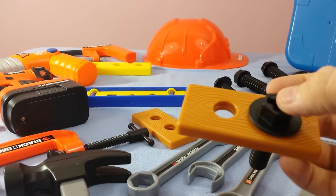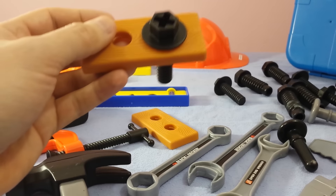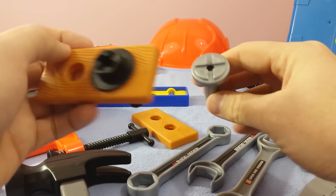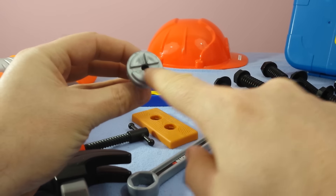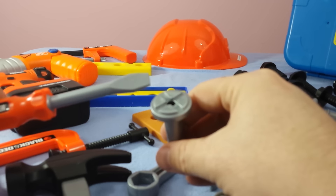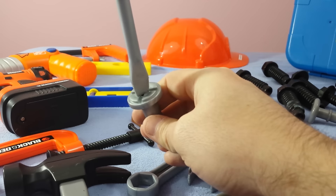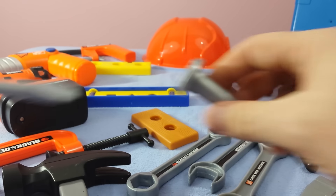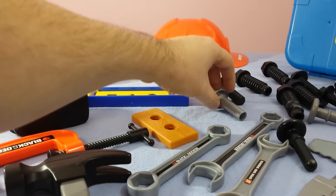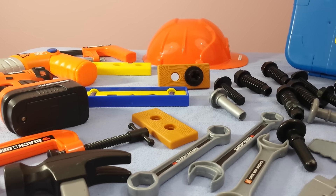Sometimes certain screws will have a flat head. This one has kind of a flat head on top — straight across. So we take our flat head screwdriver and that goes right on top of that, and then you can screw that into the wood because it has that flat line straight across. And we use a flat head. So that's the first couple of pieces of equipment that we're going to talk about today. We're going to do another video and show you another one in a couple of minutes.